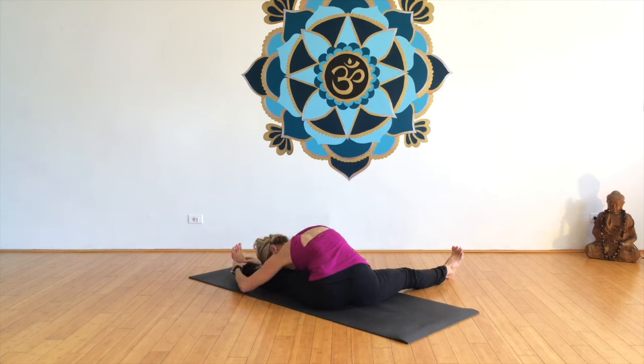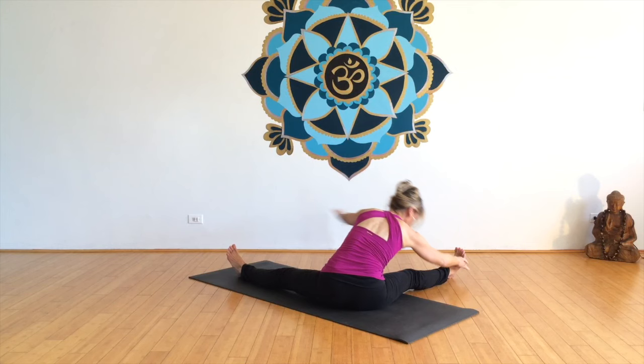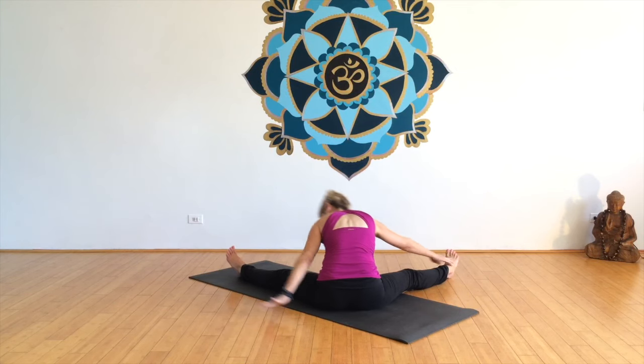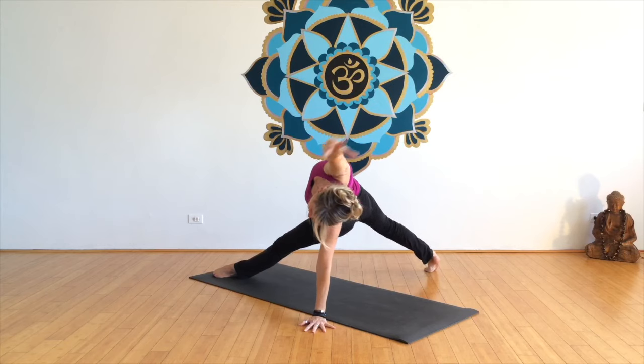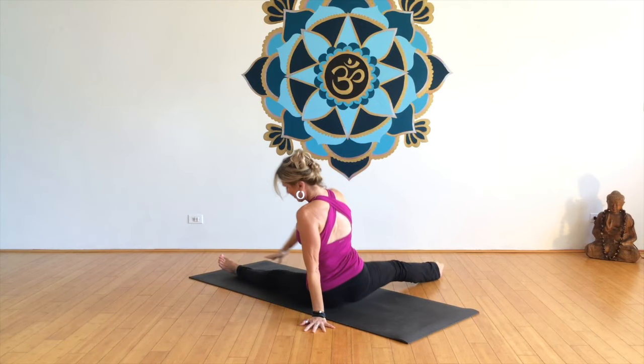I'm going to take a little upavishta konasana side stretches and then I don't know the name of this pose — it's like artamandalasana but without the knee down. And then coming back into one-legged down dog.